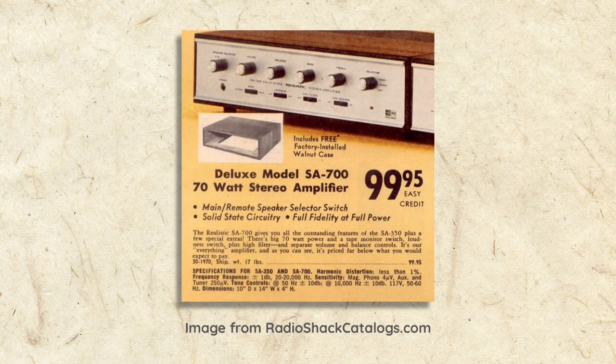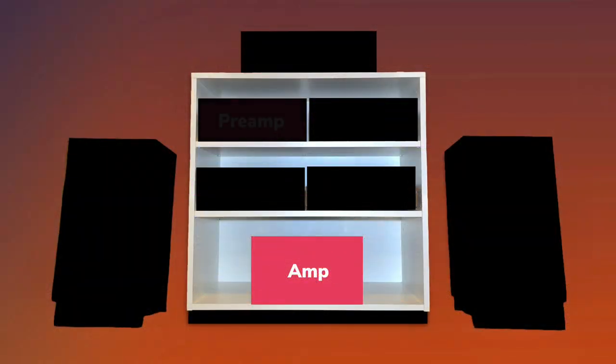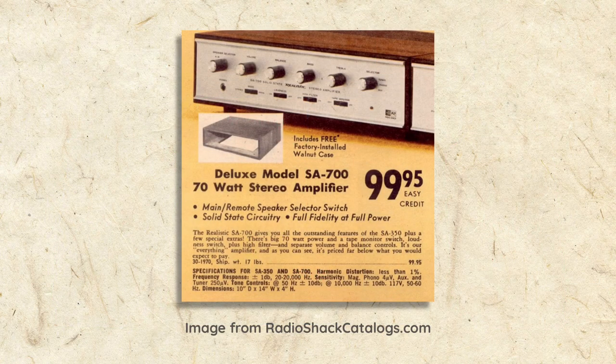In addition to a pre-amplifier, an integrated amplifier — like my dad's — includes an amplifier. An amplifier, or amp for short, takes the volume-adjusted, tone-equalized signal from the preamp and amplifies it to power the speakers. An amplifier's output power is measured in watts, and sometimes the model number will hint at how many watts it's rated for. My dad's SA700 could deliver 70 total watts of low distortion power.